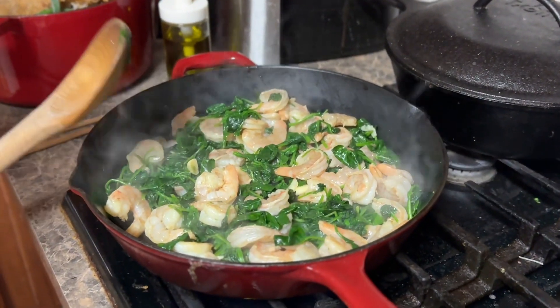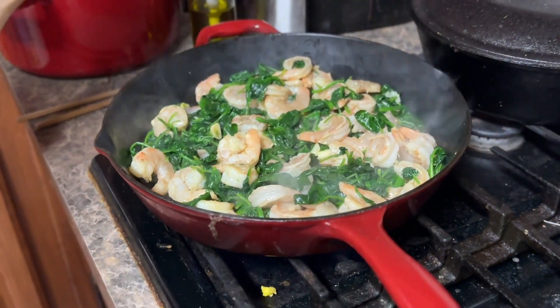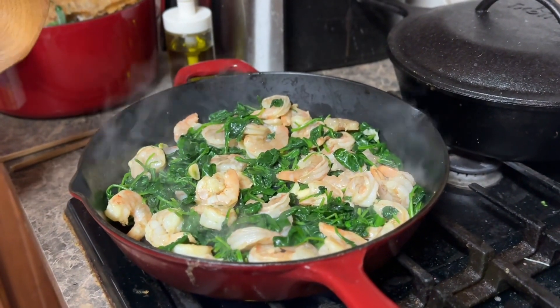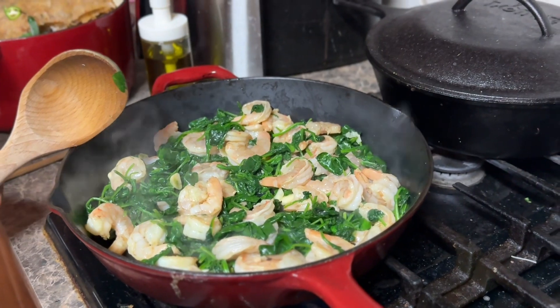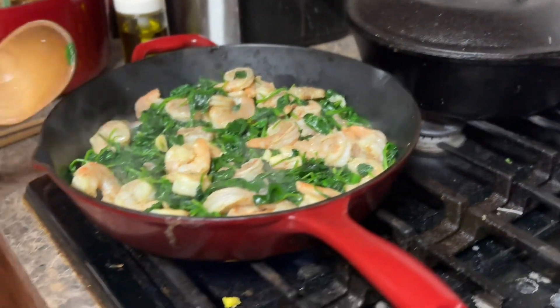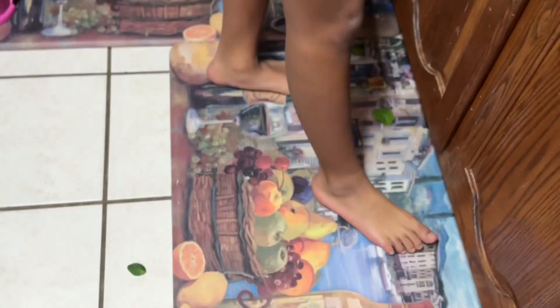When kids do this, you need adult supervision at all times because there is splashing oil and boiling water. So you want to make sure. And while Hannah is cooking, look at the floor!